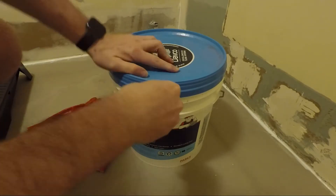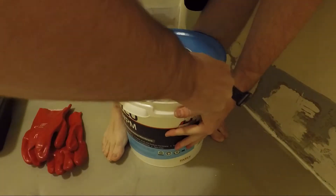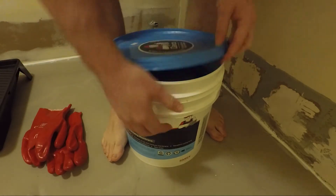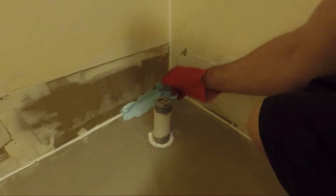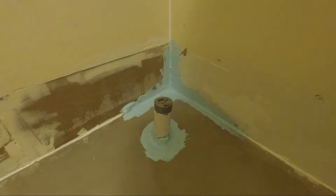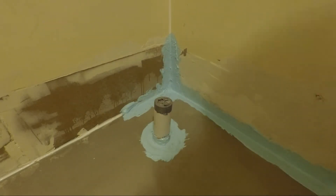Now we're up to the waterproofing. I'm using a pre-mixed ready to go compound and it's basically like liquid latex. So make sure you're wearing eye protection, gloves and a decent mask. It doesn't say it on the bucket but my chiropractor says it kills brain cells and I know he's got my back. We're going to start by applying the mixture liberally to the corners and hard to reach places using a hefty brush, making sure you paint down into the waste pipe.